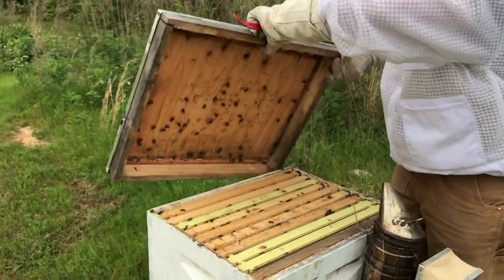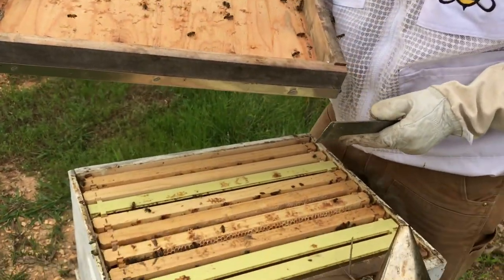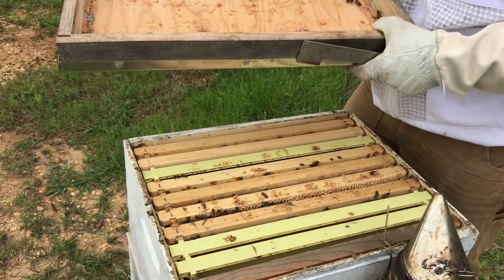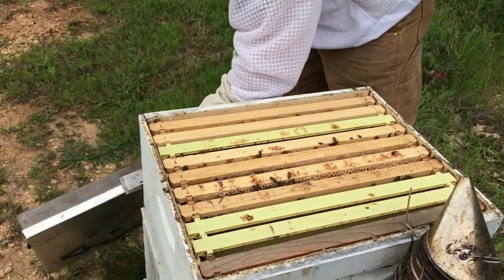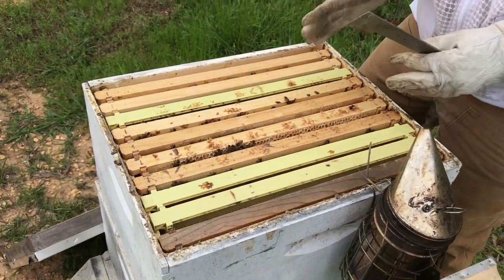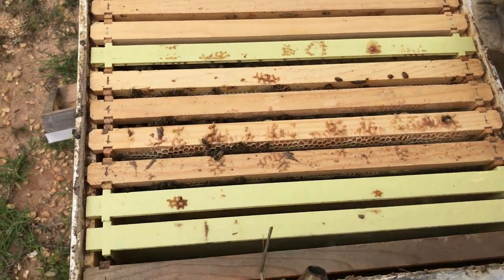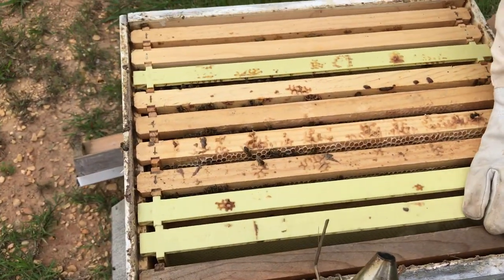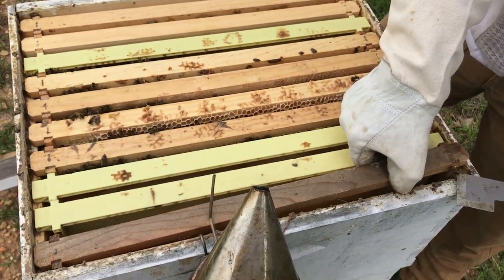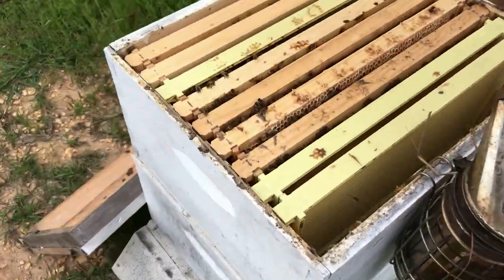We do not have a queen excluder because we're in two deeps, so these are her two boxes. We just want to make sure our queen is not on top — I've never had a queen on top, but you always check because you never know. Bees are in the middle, so we always start away from them, start on the side. We want to take the first frame out, let's get this one out of the way — nothing on it, which is normal since we just put this box on not too long ago.